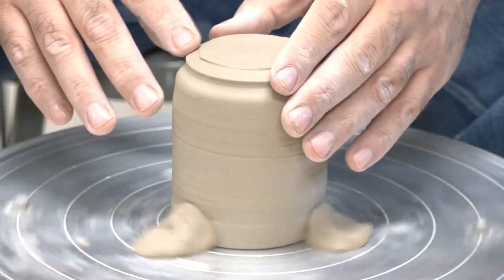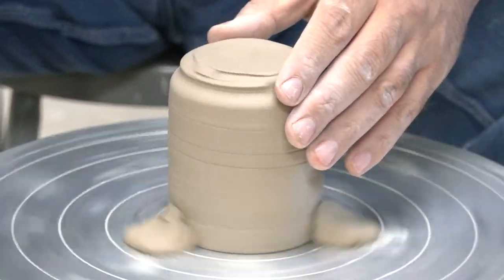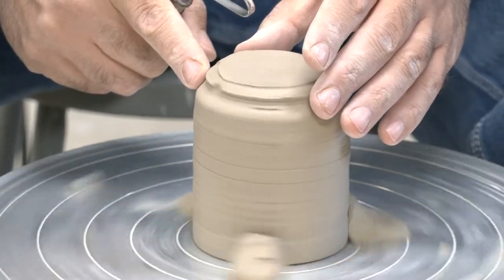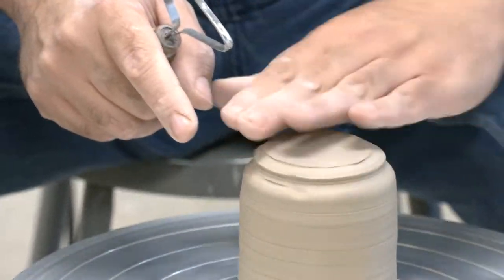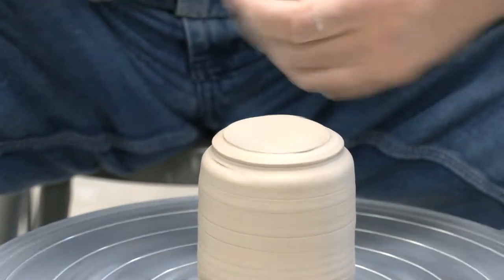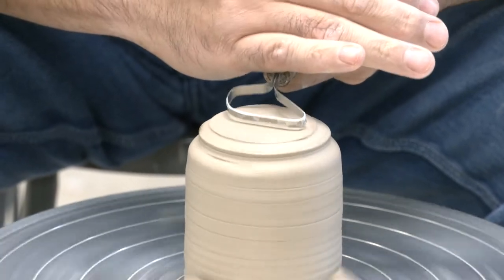That gives you a guide of what I need to take off. Now for a cylinder foot, I don't do a traditional foot ring like I do with bowls — I usually keep this a flat surface. For your very first cylinders, you just want to practice taking some of the weight off and cleaning up the piece.